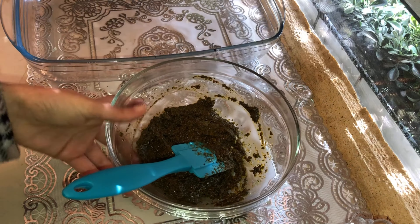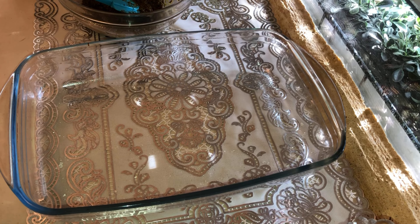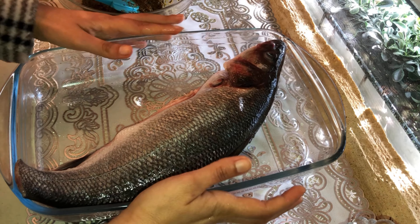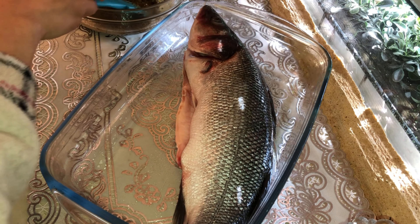After, I'm going to take a plate and I'll add the fish. For the fish you can use any fish you have in the fridge. I'll add charmoula everywhere on the fish and inside too, and I'll leave it in a plate to rest for about 15 minutes in the fridge.